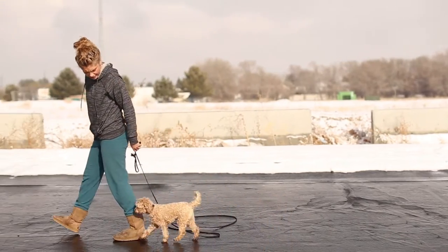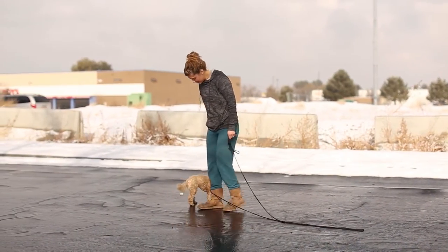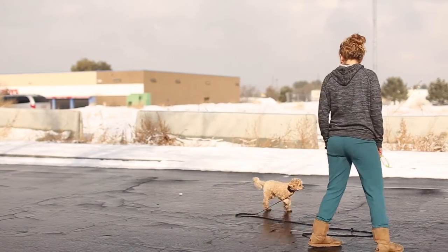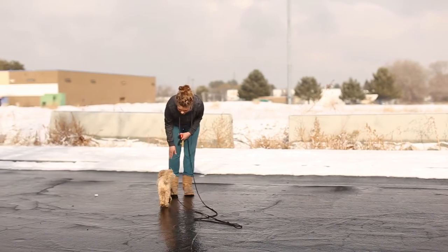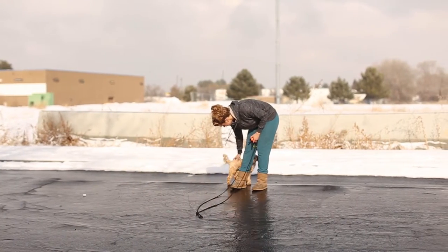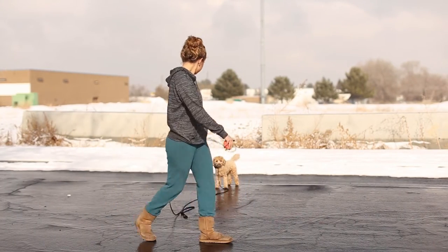So we're out here working on the recall. This is one of the reasons we teach the e-collar with a lot of dogs, even little dogs. We emphasize that the e-collar is not about dealing with a difficult, tough, strong, or aggressive dog — it's about off-leash communication. It's about communicating where we don't need the leash, because dogs are such physical creatures.